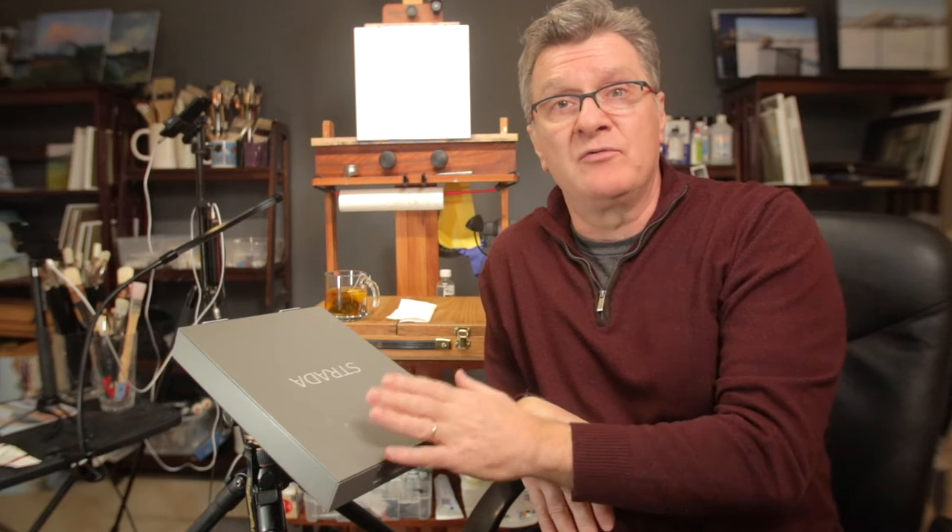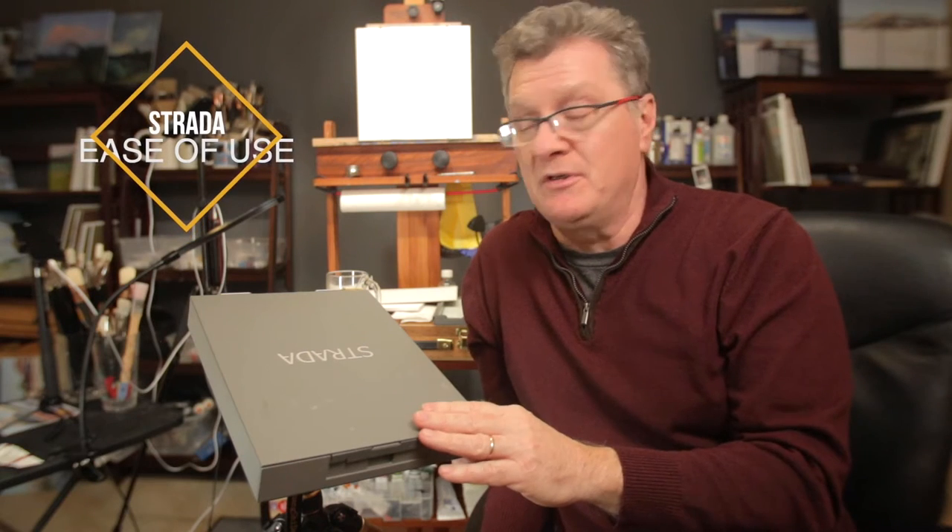Today is a good time to start reviewing products, especially for plein air. We're going to talk about four main points for reviewing this easel — or any easel. Point one: design. Point two: modification. Point three: quality, workmanship, and durability. And point four: ease of use on the field.